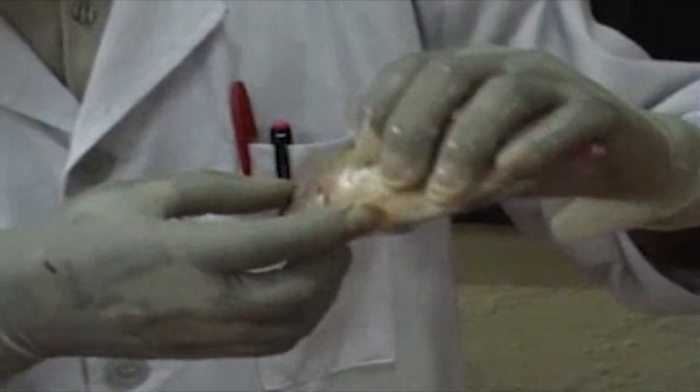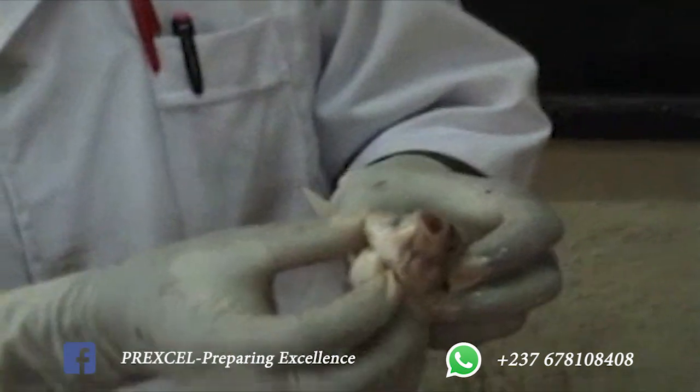Then we have the operculum. It's the operculum here — the operculum that closes or covers the gills.